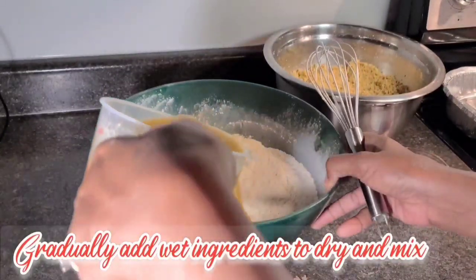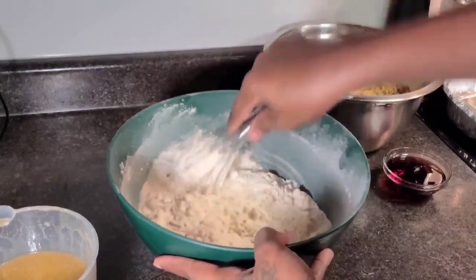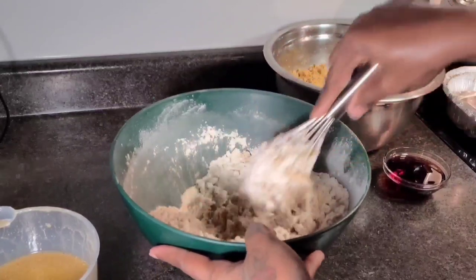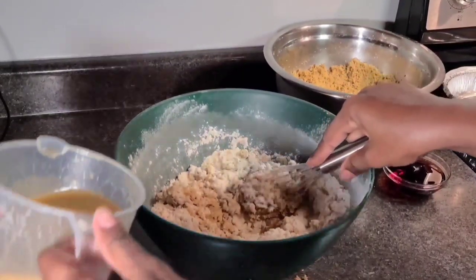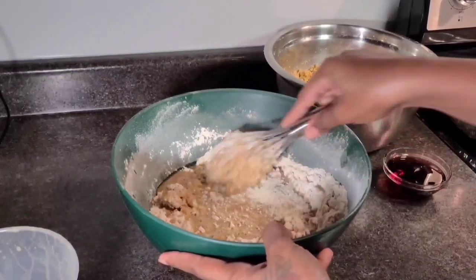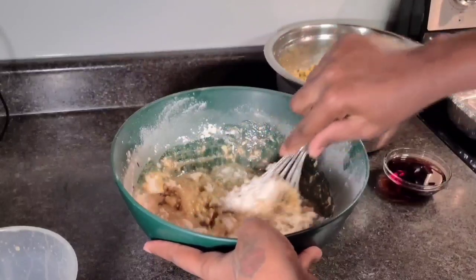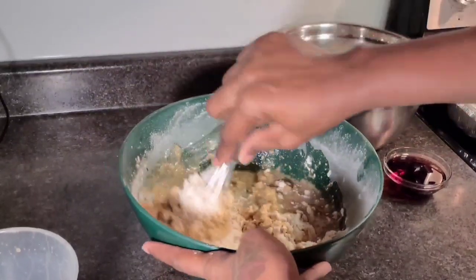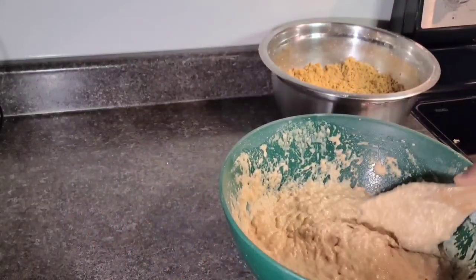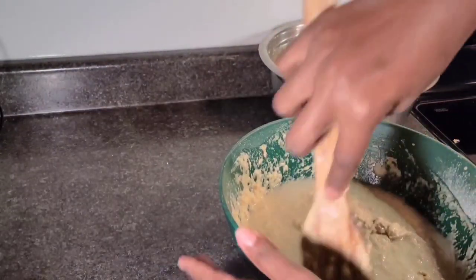This is my style, my version of how I do my potato pudding. We're going to make sure we lock in everything — all the spices, the coconut milk, the vanilla essence, the nice brown sugar. I'm not using any mixer; I am using my hands, rubbing — build up the muscle!